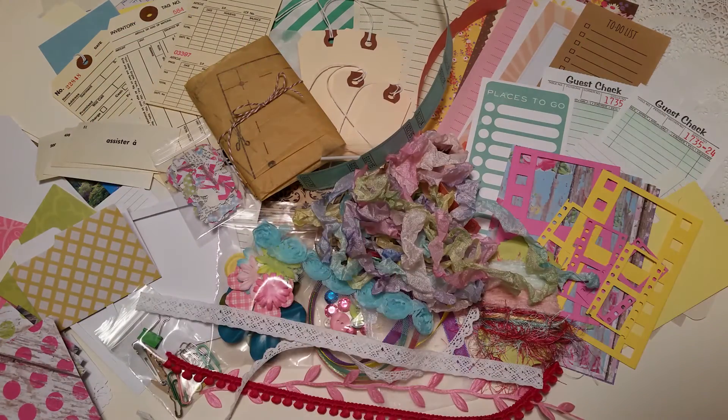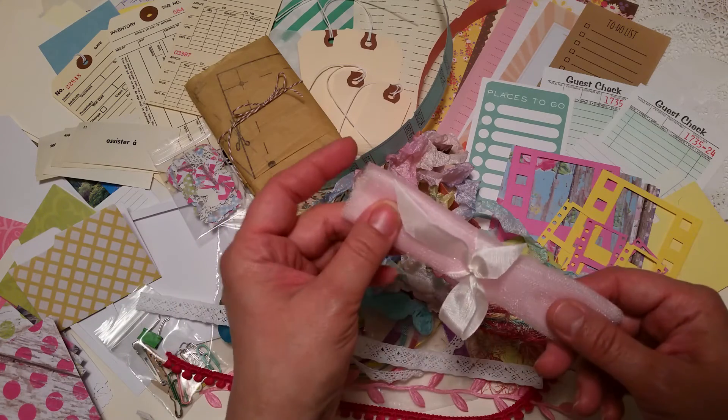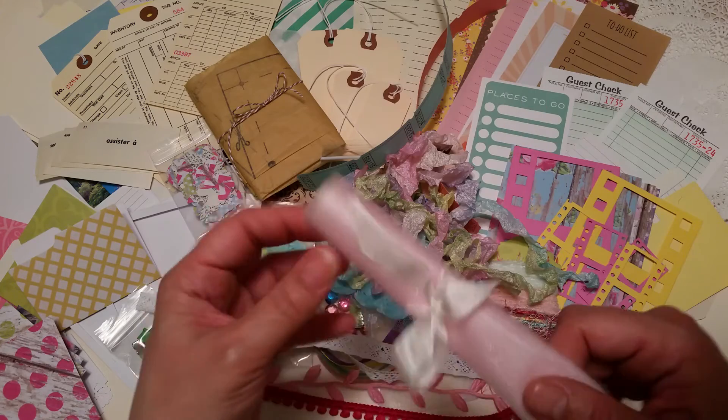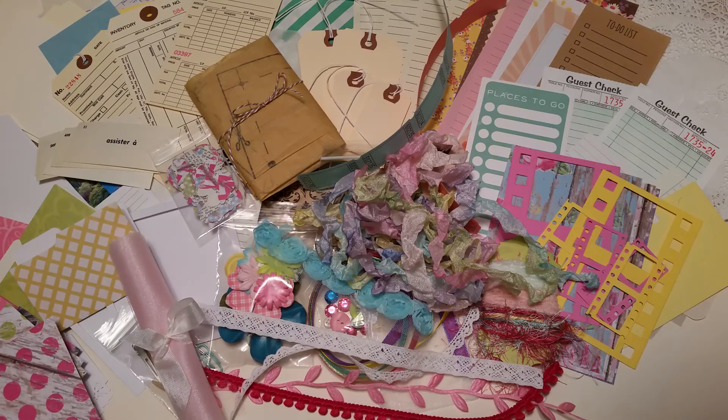You'll also get a swatch of tulle — it's six feet wide and four feet long, so there's plenty to use. And that is the kit! Let me just look around to make sure I didn't leave anything out.